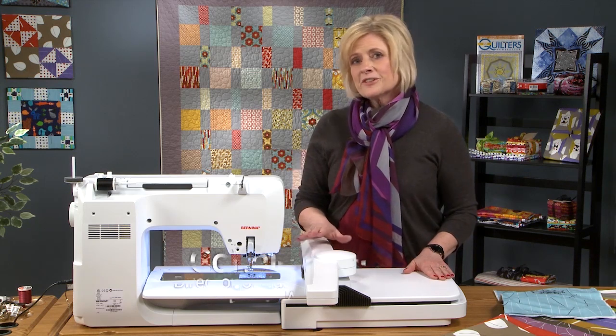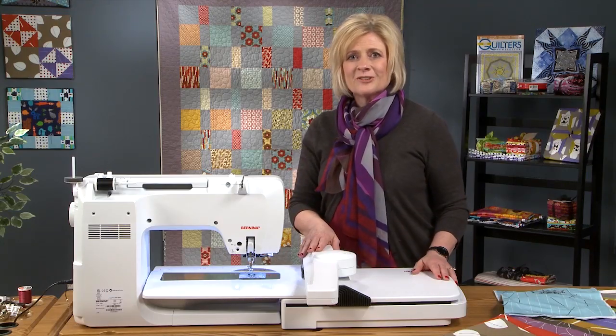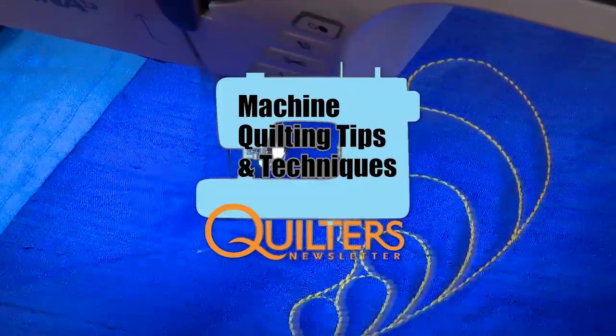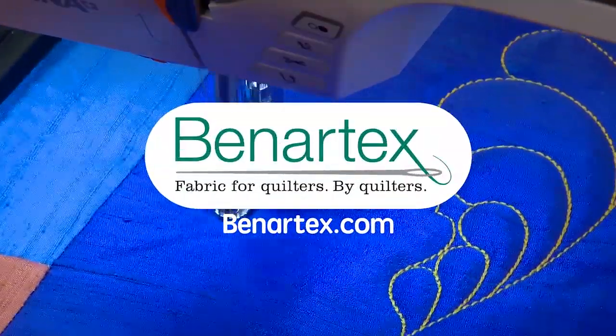That concludes our first episode on machine quilting with the embroidery machine. Stay tuned for episodes two and three. Quilter's Newsletter Machine Quilting Tips and Techniques is brought to you by Bernina, Made to Create, and Benartex, Fabric for Quilters by Quilters.